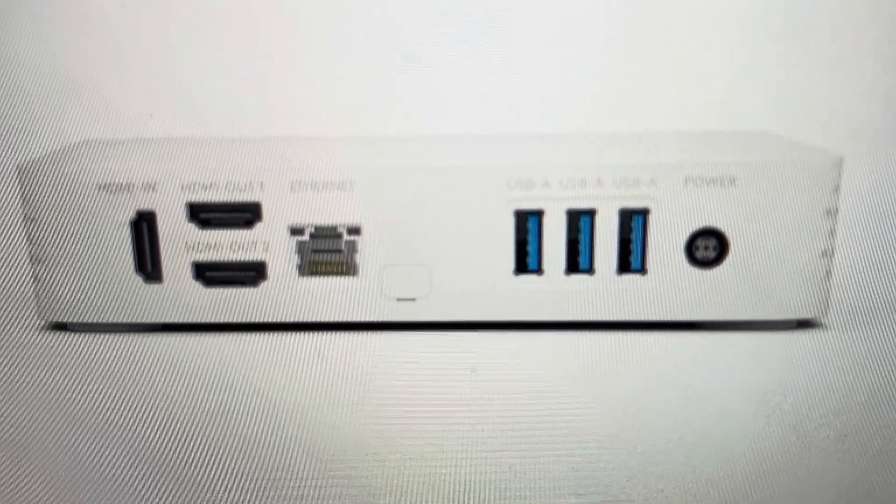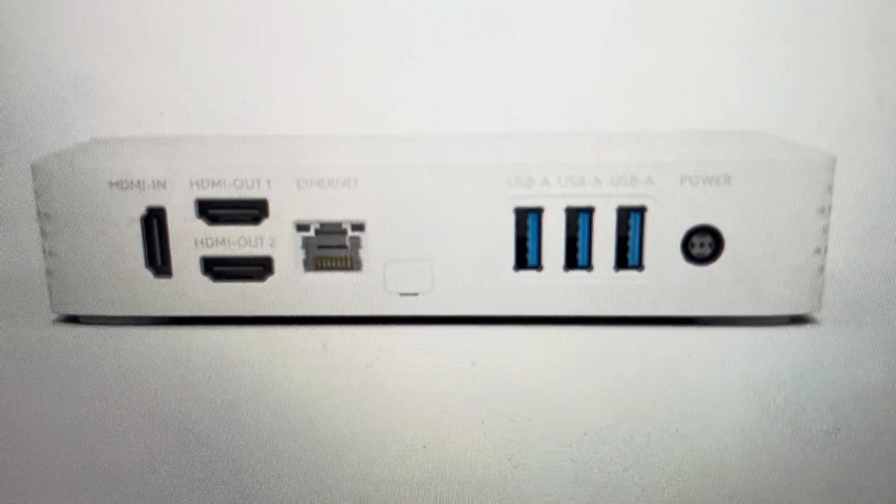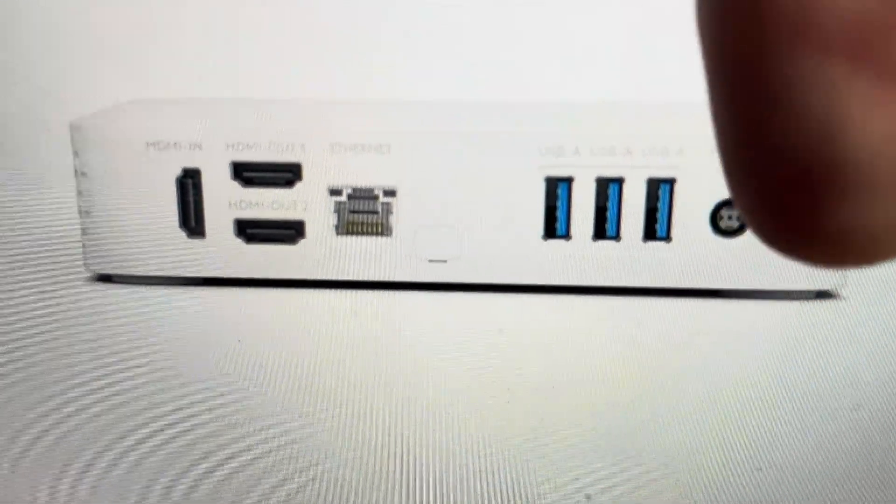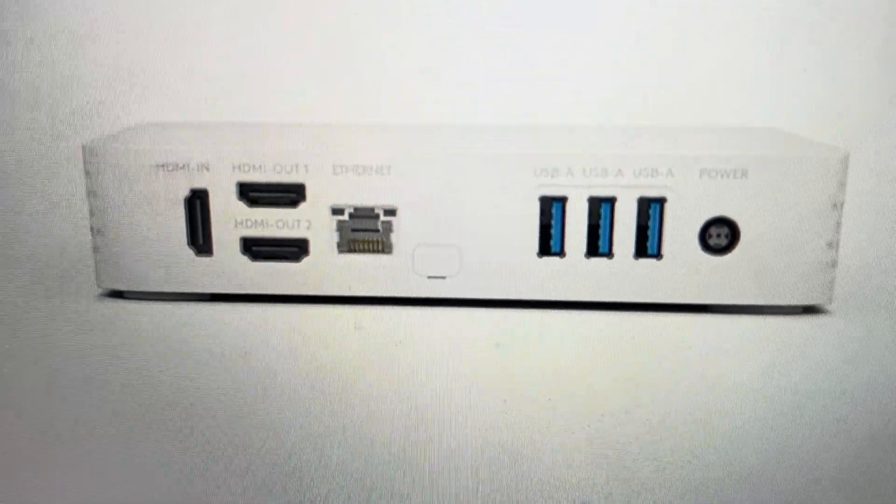Now you will find the reset button on there here, but it's not as simple as pressing the reset button. What you need to do is first turn the Logitech Roommate off, and then once it's off, you're going to press and hold the reset button, and while you're holding the reset button, you're going to press the power button to turn it on.